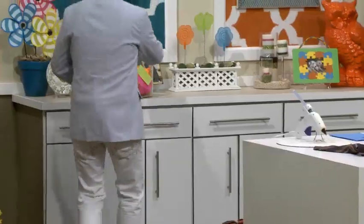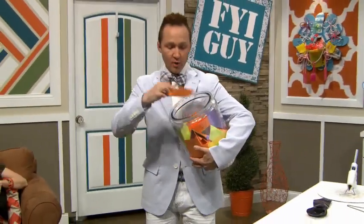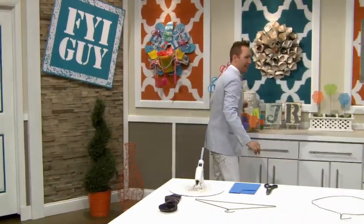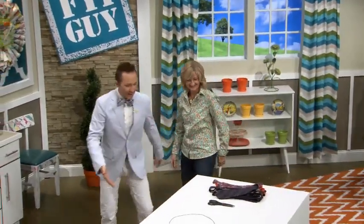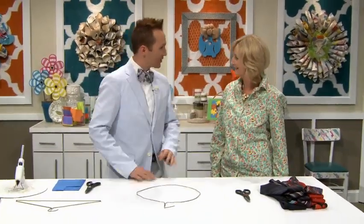I'm going to need a volunteer, so I'm going to my jar of fun to pick a lovely volunteer who has to help me. Where is Cheryl Schaefer? Come on down! Hi Cheryl, come on over. So good to meet you. Thank you for being here.